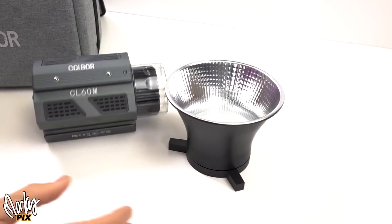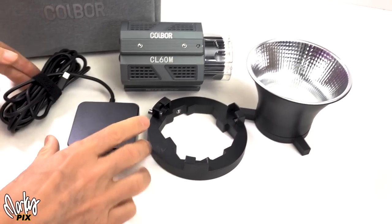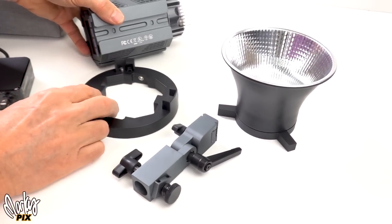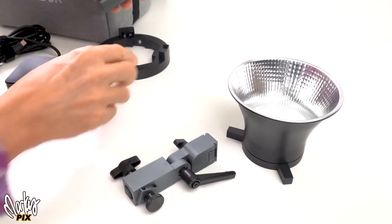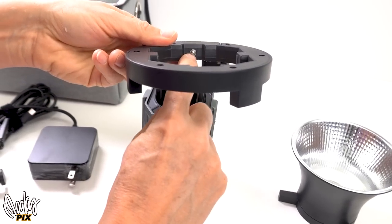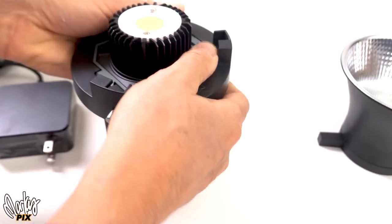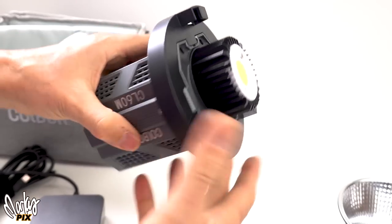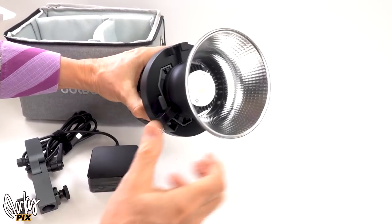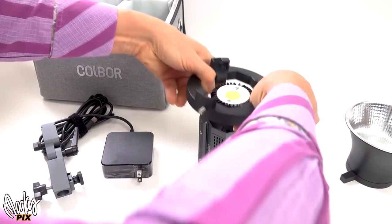It has this nice shiny reflector, a Bowens mount, a wall plug, and the bracket that goes on the bottom. The Bowens mount has these little ball bearings that go in and out — you just click it right on. And then when you're done, you just push it and it comes right off.